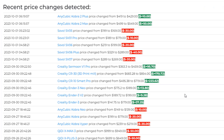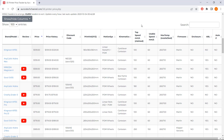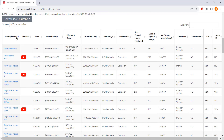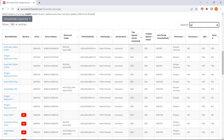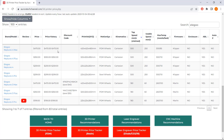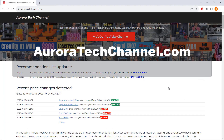Any recent price fluctuations are highlighted for your convenience. Additionally, our price tracking feature allows you to easily find and compare the 3D printer models that interest you. You can also view the past pricing of these machines, helping you make informed decisions on when to make your purchase at the most favorable prices. For further information, please visit auroratechchannel.com.